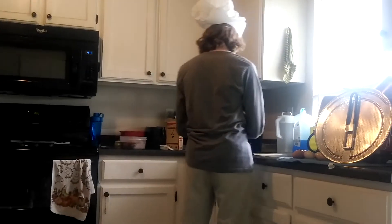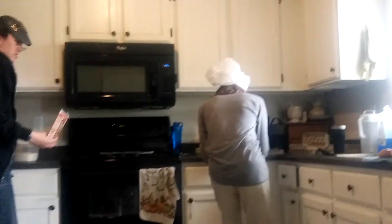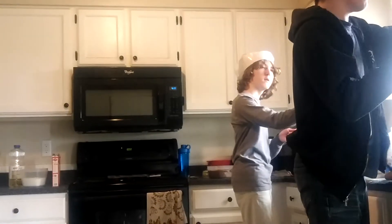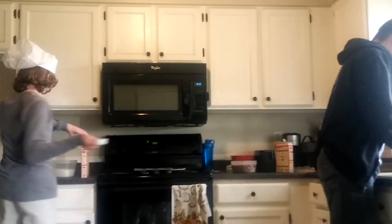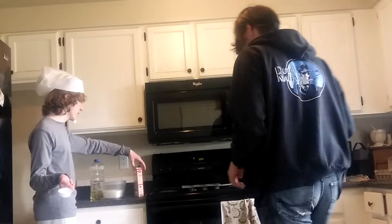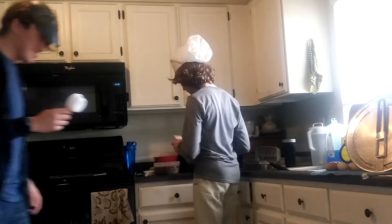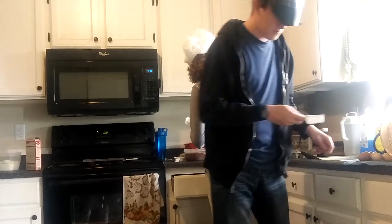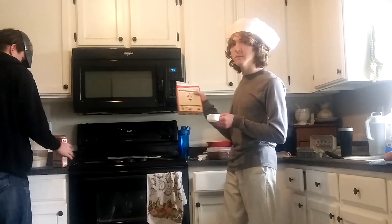How much does yours call for? How much water, Aiden? A cup and one-fourth. His says one and one-fourth cup of water. I just need one cup. Half a cup of vegetable oil and three eggs. And all I can find— half a cup for me too. How many minutes has this been going? Almost fifteen. Wow, took fifteen minutes to get started.